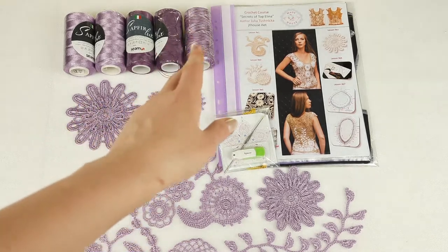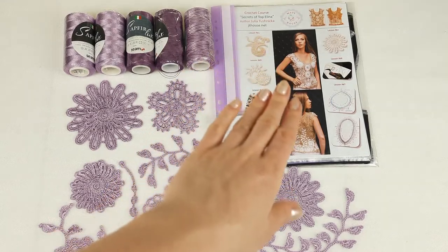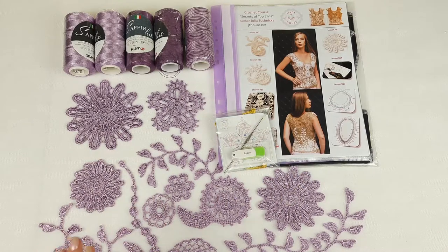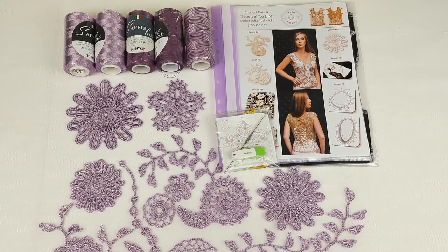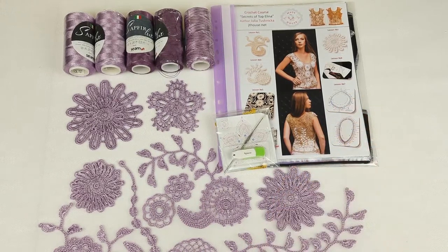We have light purple and dark purple in this one skein so we can use it to make joining between individual elements. Also we have a journal with colored schemes. There I will place all these samples of motifs and crochet hook. Also here you can see a USB flash drive with video tutorials and PDF files.